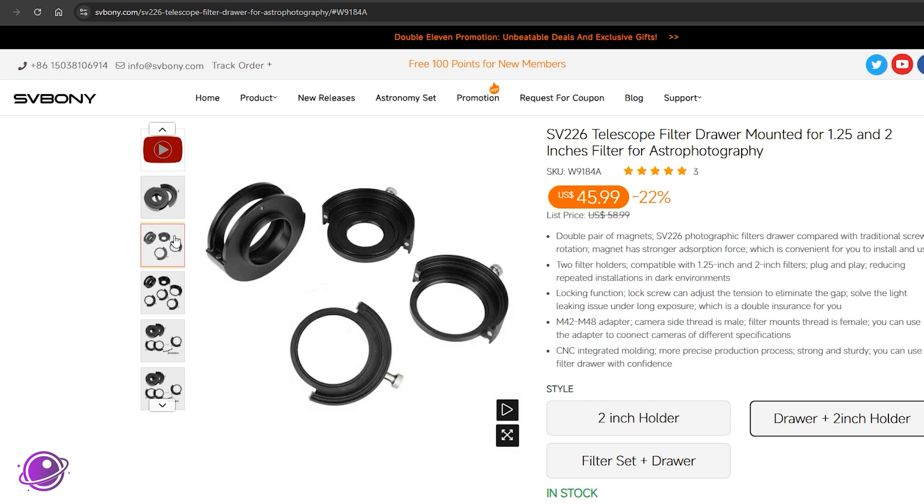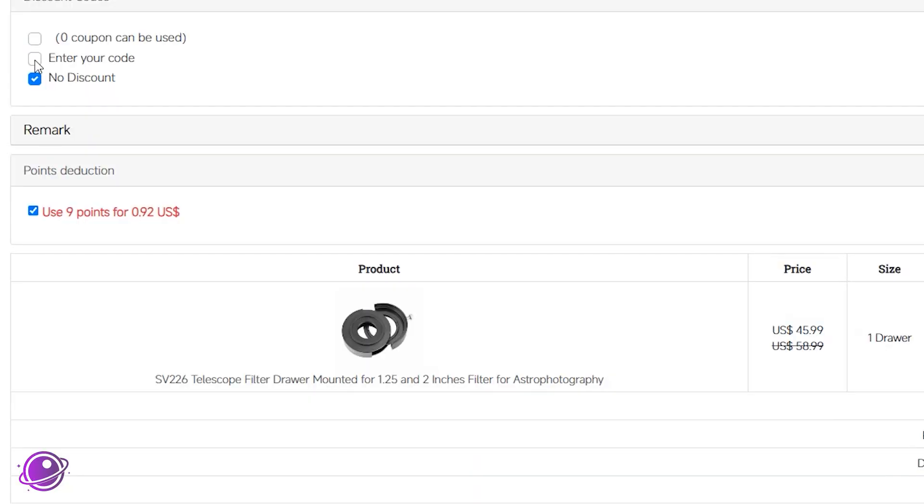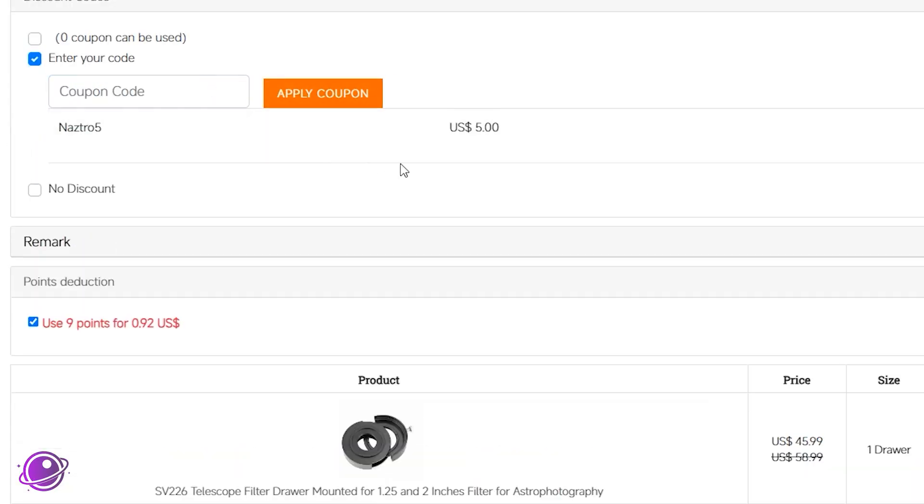I think this is an excellent budget-friendly filter drawer, and this wasn't available when I bought my previous one — but if it was, I would have happily saved the $30. Normally this filter drawer costs $50, but it goes on sale quite often. In fact, as I was recording this part of the video, I checked the SV Boney website and they decided to have a sale — you can get the base filter drawer with the extra filter holder for $46. And on top of that, SV Boney was kind enough to grant my viewers an extra $5 off using the coupon code NASTRO5 on their website. I believe the code will only work for SV Boney filter drawers, SV226 products on their website, costing over $40. If in the future the code ever changes or stops working, check the description below for an updated coupon code.